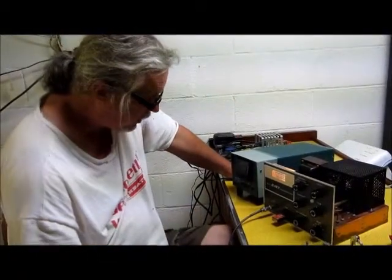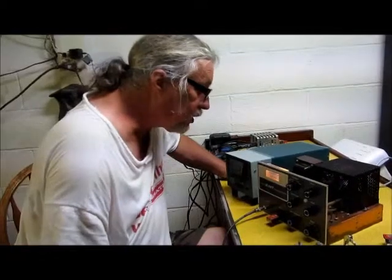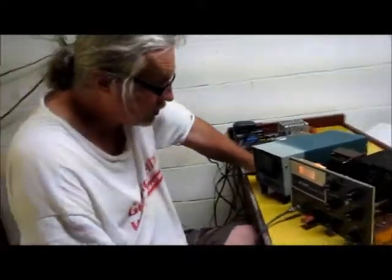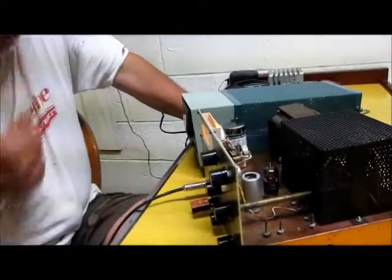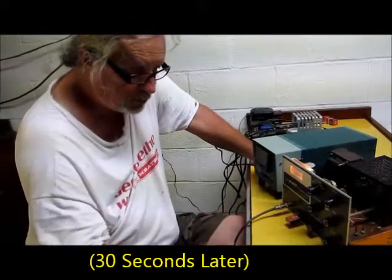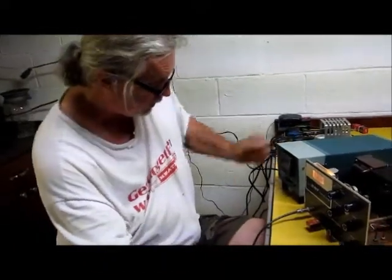Well, here it is — moment of truth. We turned it on, apparently no smoke or anything, all tubes are lighting up, and we're going to let it warm up for about a minute or so. Now I'm going to take this down and throw it in the transmit position, and let's see.